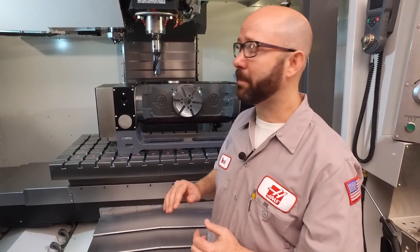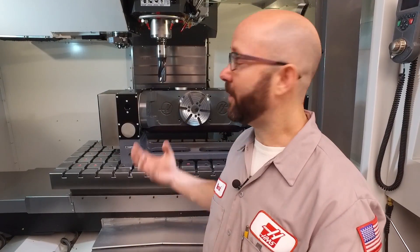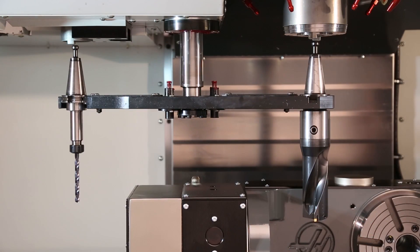It looks like we have plenty of room between our drill and the trunnion to do a tool change, but we don't. When that tool change is commanded, the double arm is gonna move down by maybe four and a half inches, and we don't have four and a half inches of clearance.